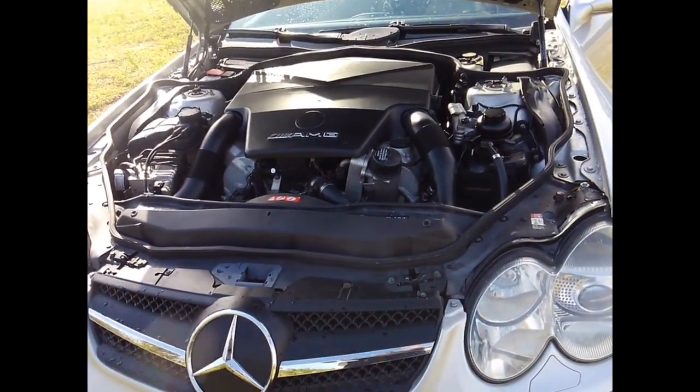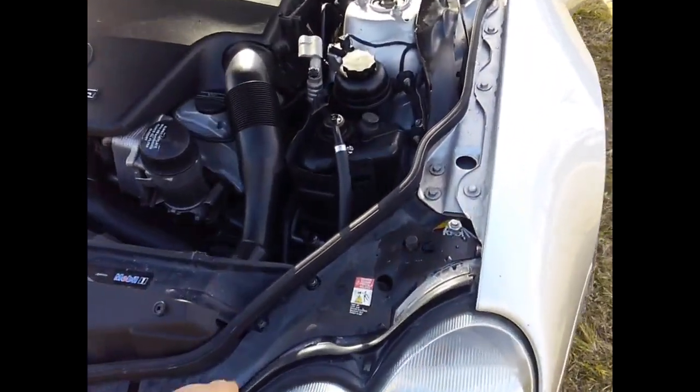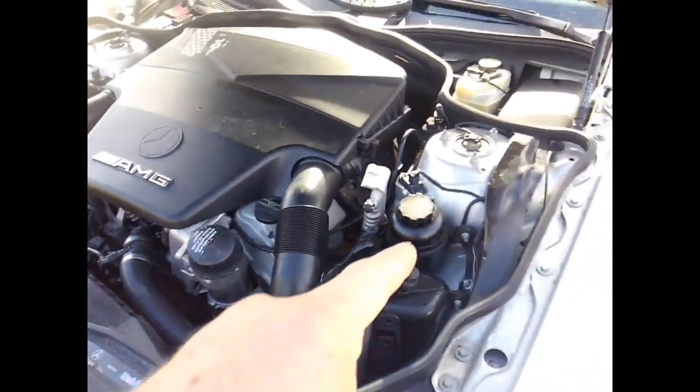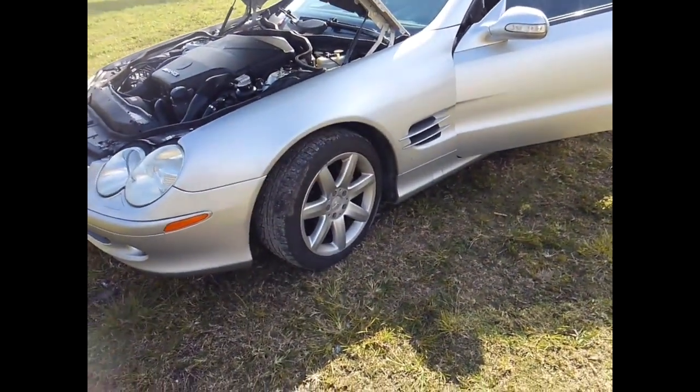Pulling the motor was fairly straightforward, luckily. This engine has all the mounting holes for all the hydraulics. It has the problematic ABC suspension and power steering in one pump, with hydraulic struts.